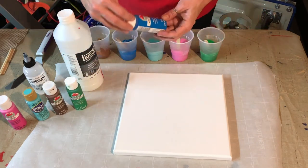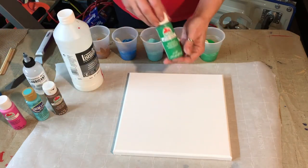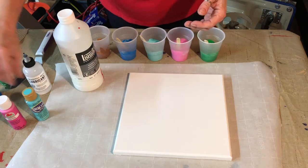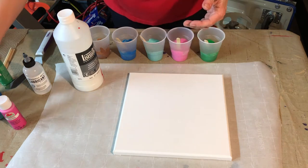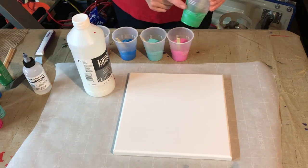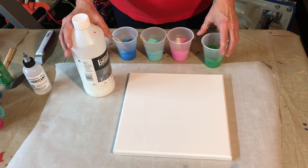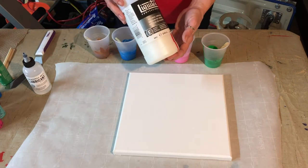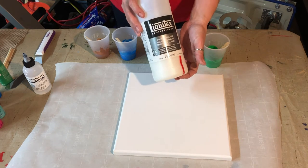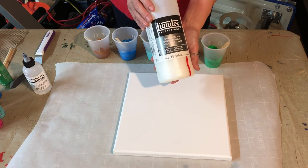All of these are Apple Barrel paints. I've got bright blue, new shamrock, nutmeg brown, Bahama blue, and fuchsia. I've mixed them in a seven ounce cup — there's probably three to four ounces in each one — and then I added about two tablespoons of the Liquitex Professional Pouring Medium. This product helps your paint go further and flow evenly across the canvas.